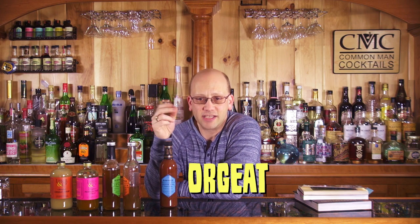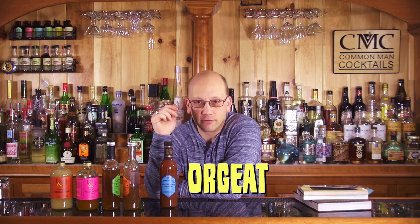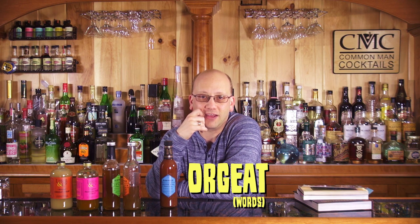So the first thing to cover is orgeat. It's spelled O-R-G-E-A-T. Most people call it 'orgate,' but it's 'orgeat' or 'orgeat' — something in that realm usually gets you closer. That way you just sound like you know what you're talking about — you can be a tiki-phile like everybody else. But in its roots, it's an almond syrup made with almonds, sugar, and maybe rose water or orange blossom water. We'll talk more about orgeat in a minute; let's just kind of cover these.